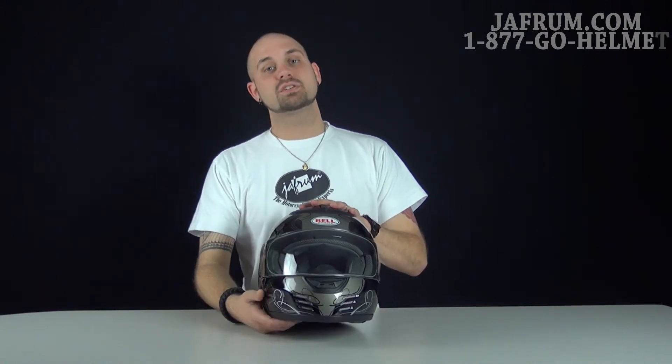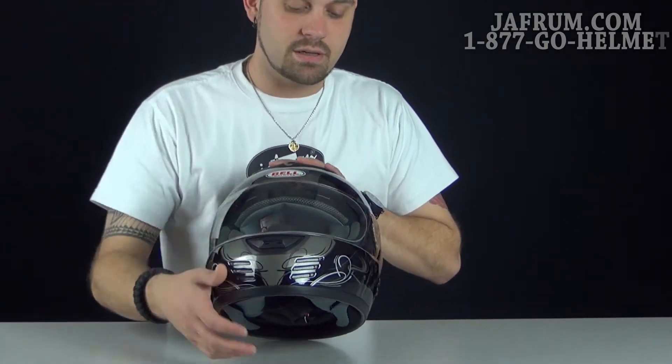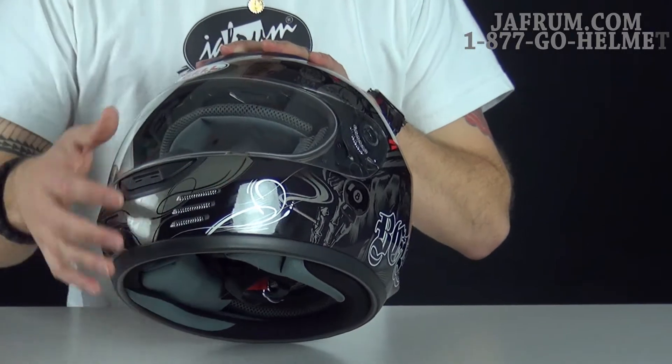This graphics package is called the Lost Love. Looking at the front, you'll notice some filigree-type influence in the artwork that starts around the chin bar and works its way back.